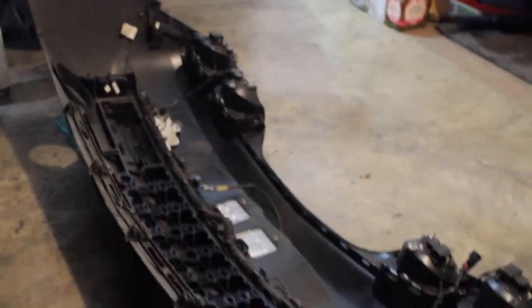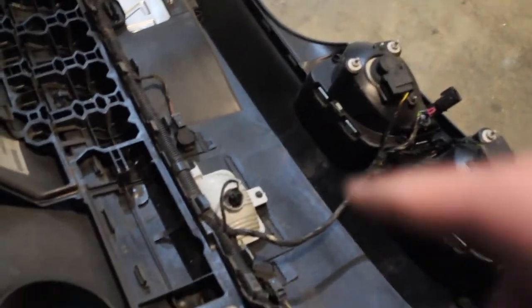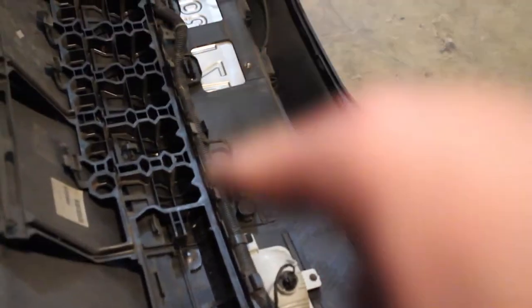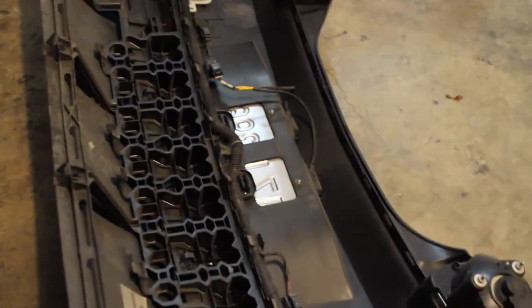We got the bumper off right here. What we're going to need to do is go in — there's going to be 7mm bolts there, there, there, there, and there. Then we're going to remove the wiring harness from this cage right here, because that's what we're trying to take out. This cage right here has to come out so we can have access to the factory diffuser before putting on our new 1LE diffuser.